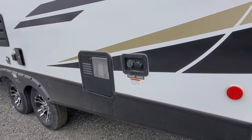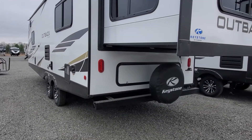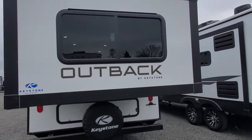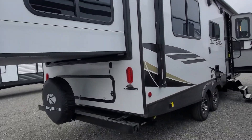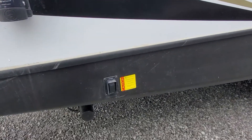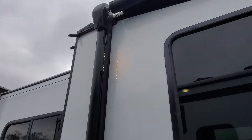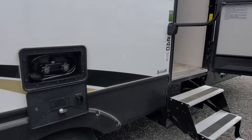There's nice storage underneath and behind your spare tire. King bed slide out with the cable pulley system. Down low you're going to have your push buttons for your electric stabilizer jacks. Nice big power awning with LED lights built into the side arms, going the full length of the camper.